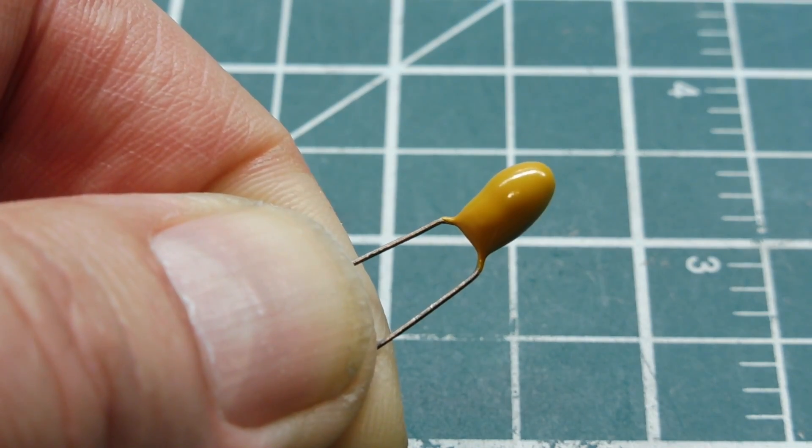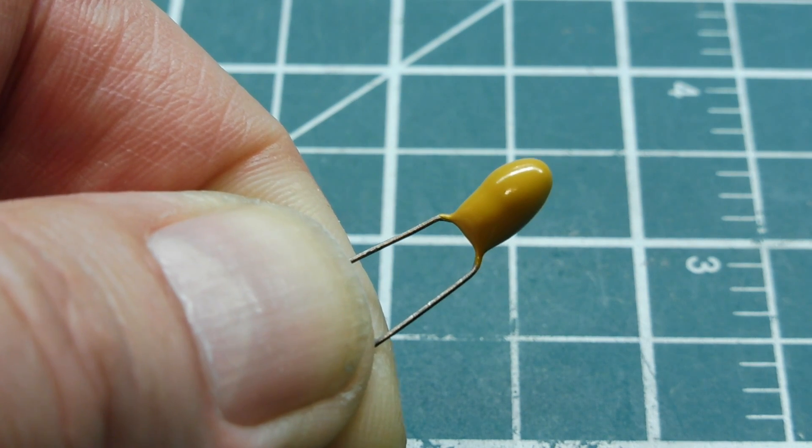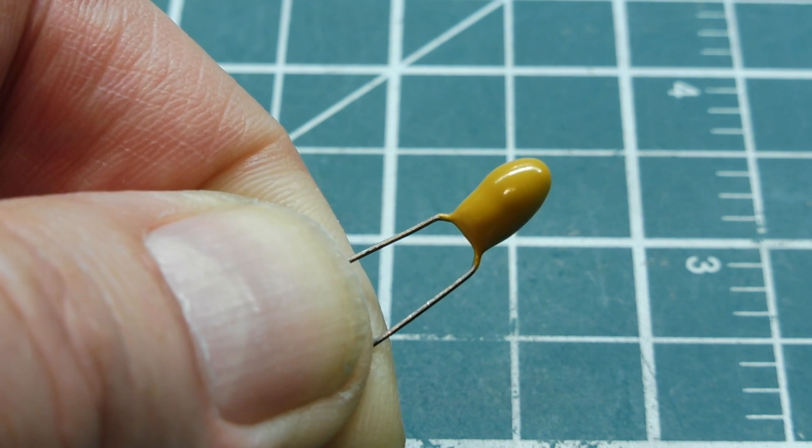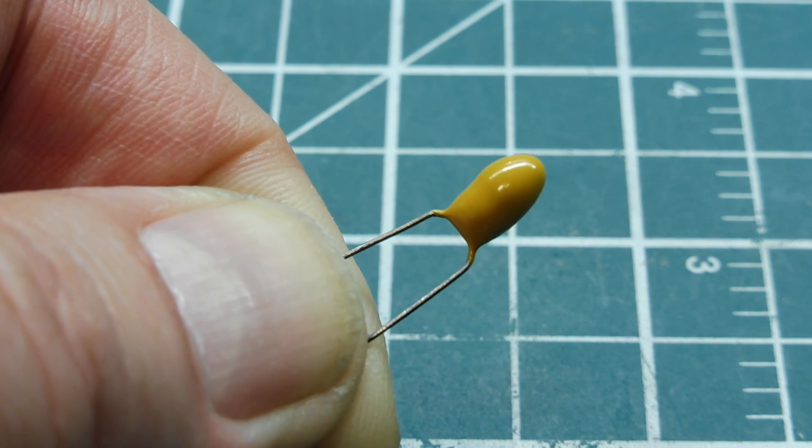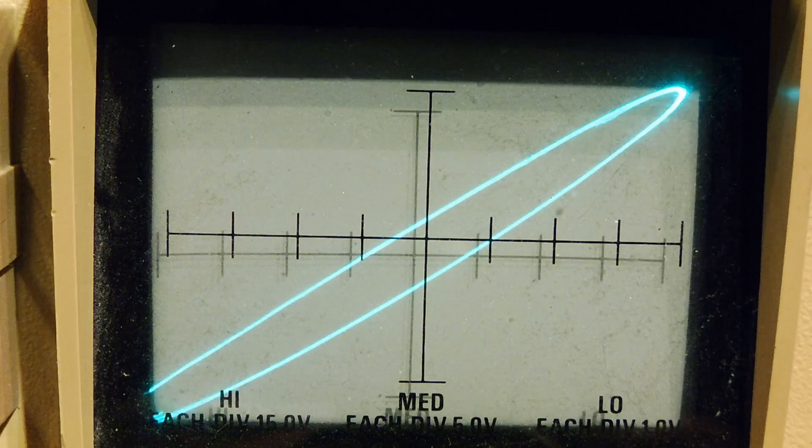I dug up a new 10 microfarad 35 volt dipped tantalum capacitor out of my parts bin. I'll hook it up to my component tester and have a look at the signature of a new component. You can see the signature there — it's very clean, a clean circle with no vertical lines indicating there's no short. That's what a good capacitor should look like. These dipped tantalum capacitors are famous for shorting out on over voltage or reverse voltage.